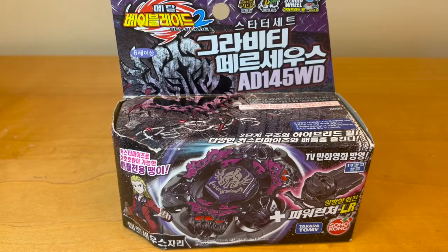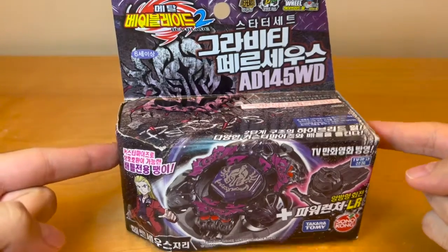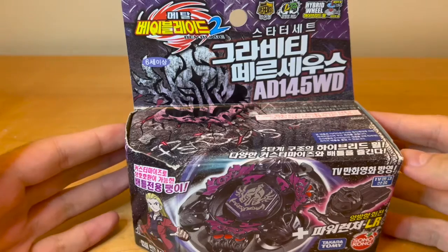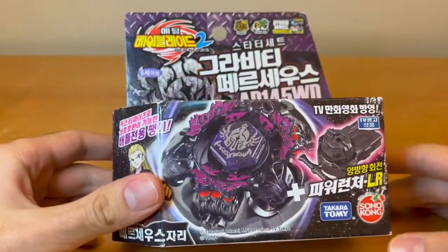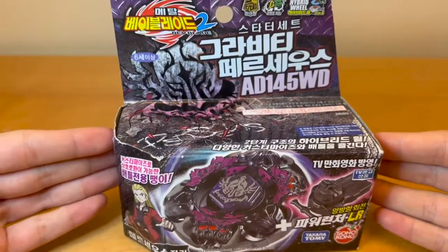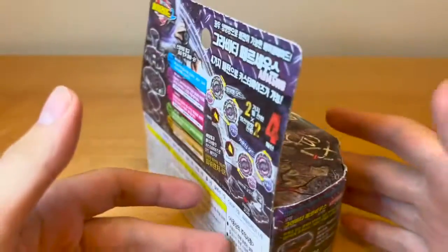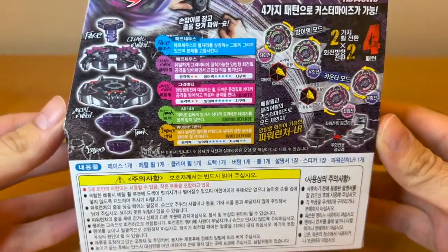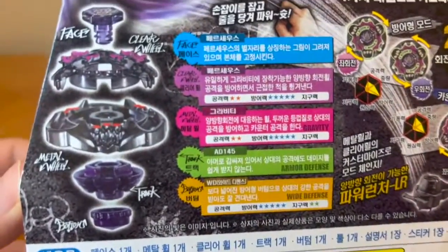Hey guys, today we have another unboxing and this time it's the Gravity Destroyer 8145 WD by Sonic Kong slash Takara Tomy. This is the version released in Korea, so I'll show you the box and here are the stats.